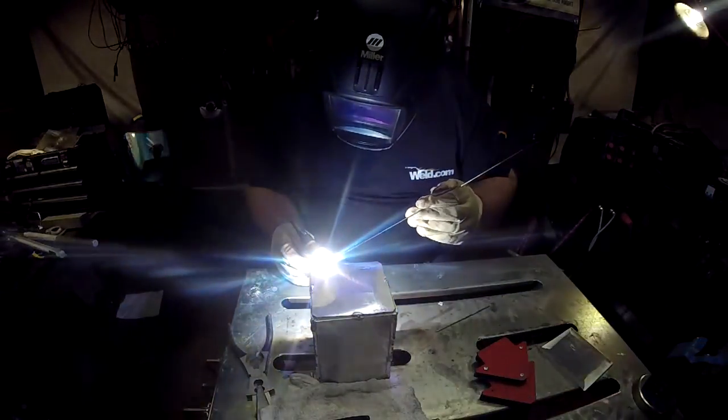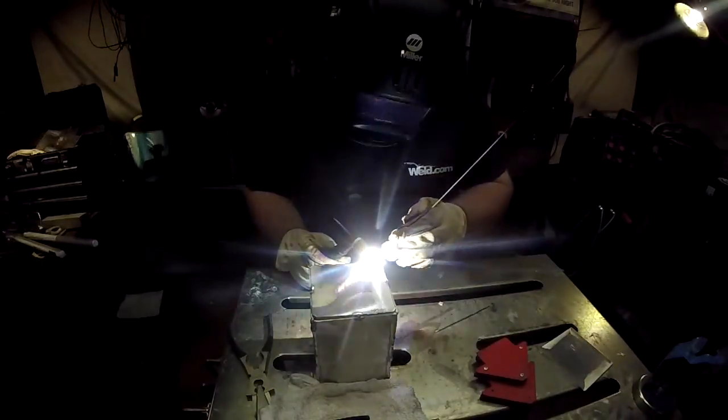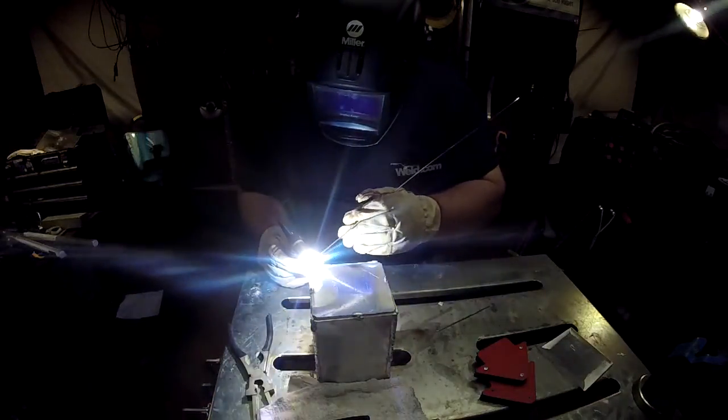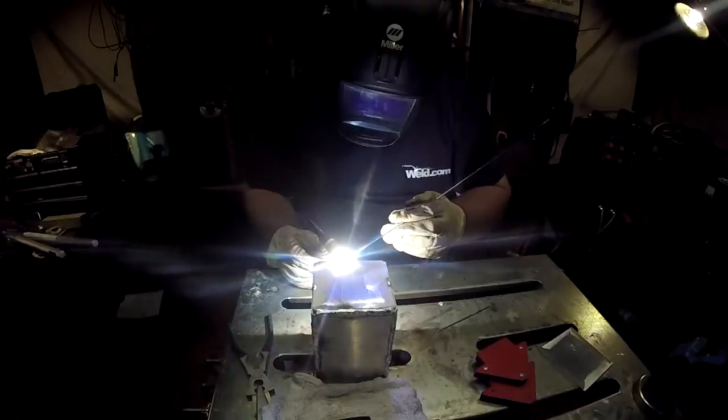Once you have your machine settings right and your arc length down, TIG welding aluminum is no different than TIG welding steel — move and dab, move and dab. The only difference is you really can't do a fusion weld with aluminum. Welding on the ends is nothing different than when we welded up the sides — tacked them up, then welded them out. Making one of these videos actually takes a full day; I've got probably close to 10 hours in this. What's coming up next should be kind of exciting.